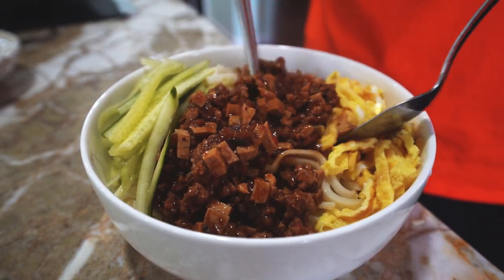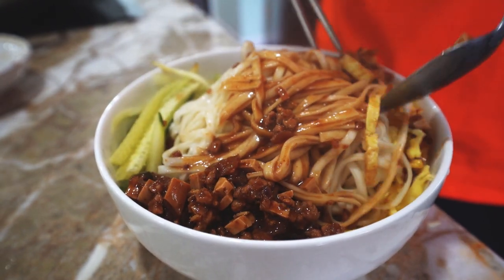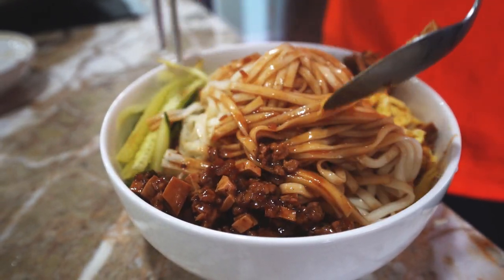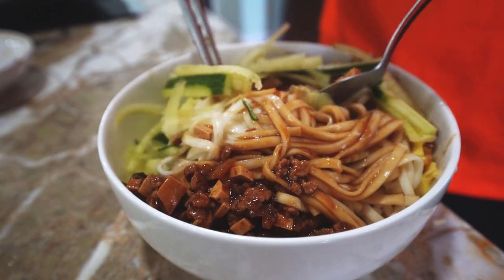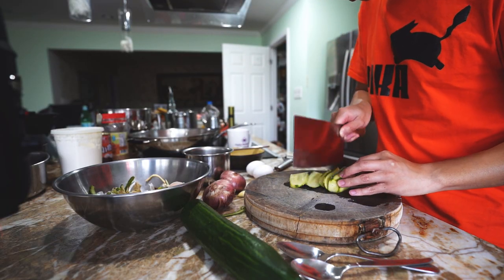Hey everyone, it's now time to talk noodles. Today we are going to make a fast and easy weeknight meal that is so good that you can develop cravings for it. With deep savory flavors to crunchy fresh flavors, this noodle dish covers them all.